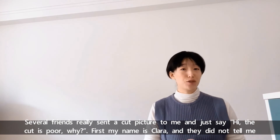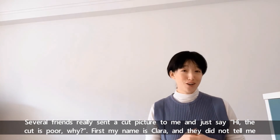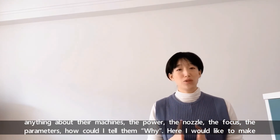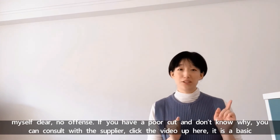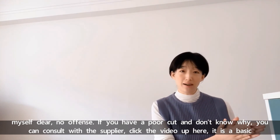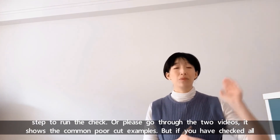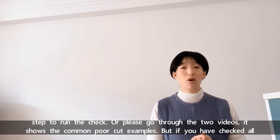Several friends have sent cut pictures to me just saying 'the cut is poor, why?' — but they didn't tell me anything about their machines: the power, the nozzle, the focus, or the parameters. How could I tell them why? If you have a poor cut and don't know why, you can consult with your supplier, click the video up here for basic troubleshooting steps, or go through the two videos that show common poor cut examples.